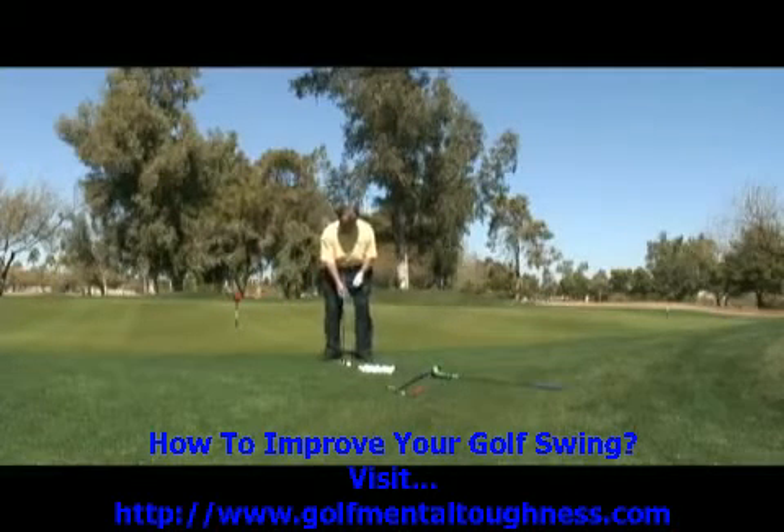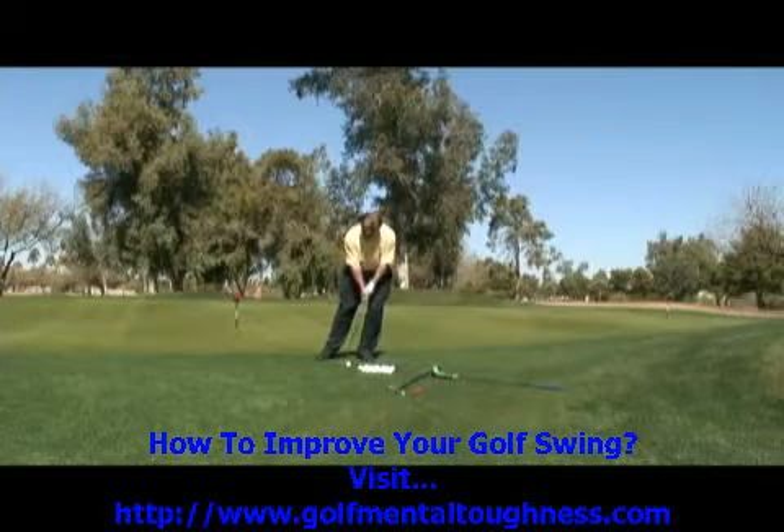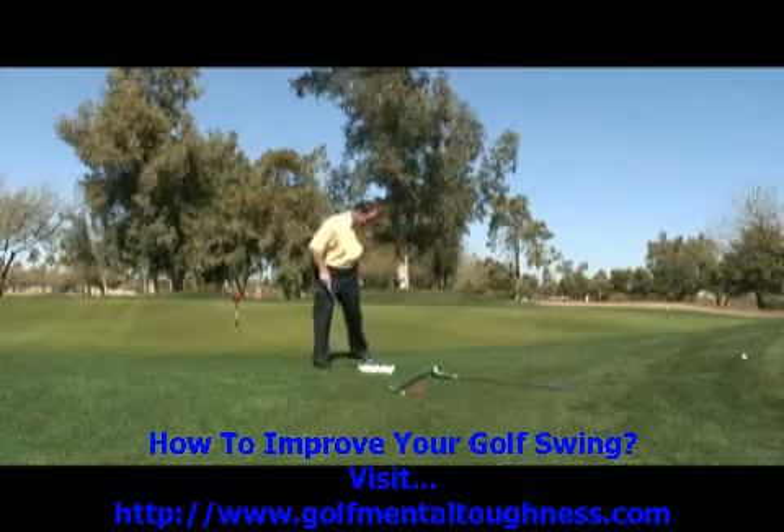I'll do it face on. Ball in the middle of your stance, weight on your left leg, handle on your left side. And from here, it's an arm swing where you swing up and down with a little chop. Let's try it again.